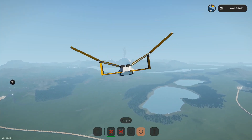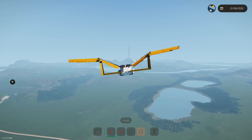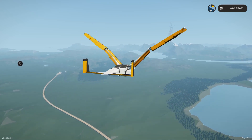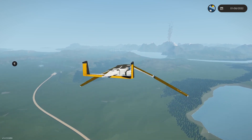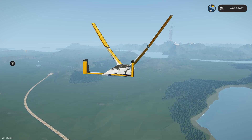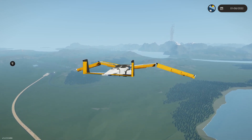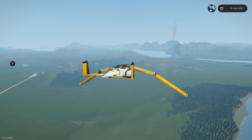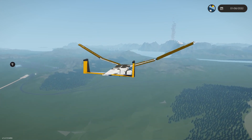As we come in for a landing here, I'm going to back out the throttle a little bit. The thrust that we get from the wing strokes does diminish a little bit faster than it does in the Meadowhawk. But we can still put together a better glide slope than you usually can with aircraft in Stormworks, so it's a nice benefit of this propulsion method, as slow as it is.